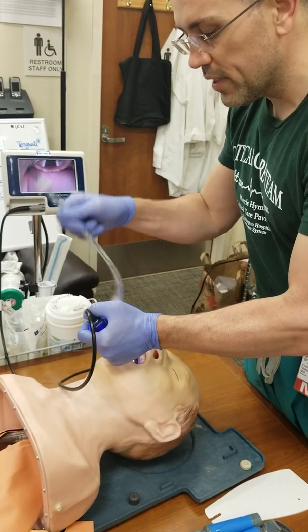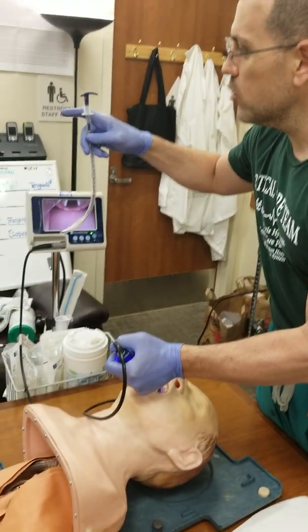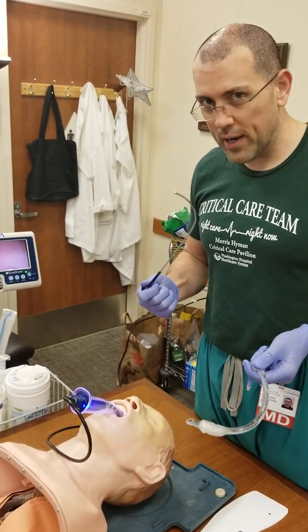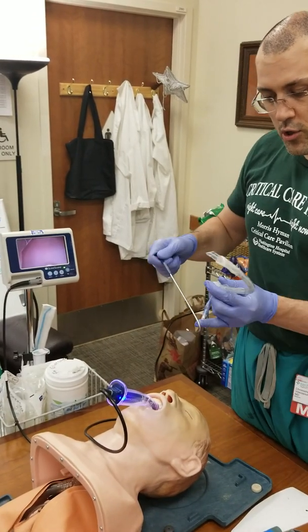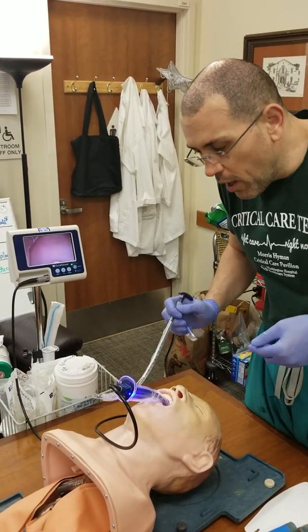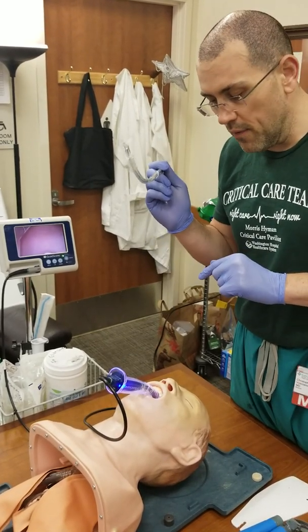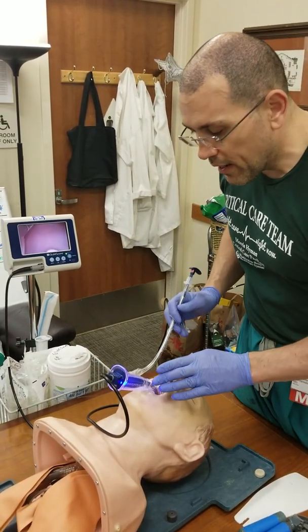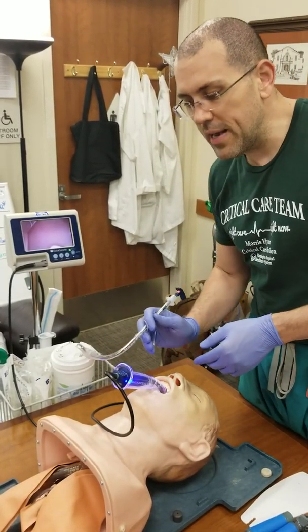One thing to notice: since the GlideScope is so curved, you have to use the rigid stylet that comes with it — not the regular flexible stylet. You have to use the rigid one because it is more curved, and when you get in there, you can manipulate it to go up and under to get where you need to go. You need that rigidness. Notice how it's curved well upward. When you come in, you can hit the anterior part of the trachea and may not be able to progress further because you're hitting it right there.